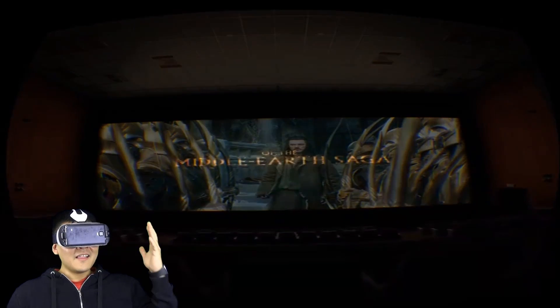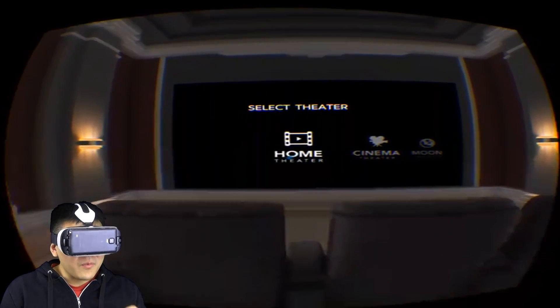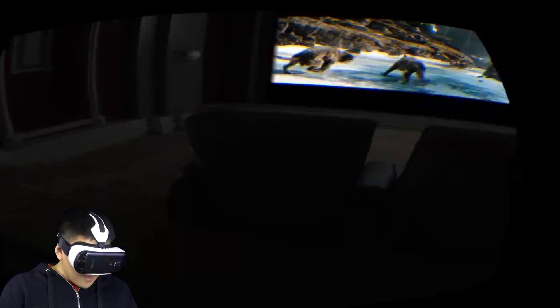This is actually really cool because I thought I didn't have many complaints about the movie app, but now that I have this, I actually prefer sitting in the back because you get a better view and it really does look like a freaking movie theater. You can also do this in the home theater version as well. Go ahead and select there — you're sitting in the back row in the middle — then press Y and you shift over.